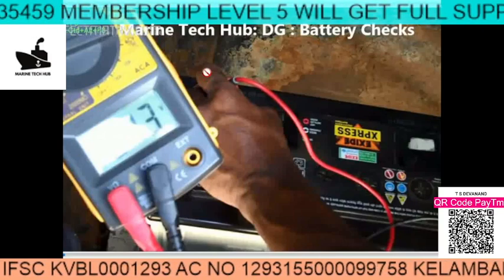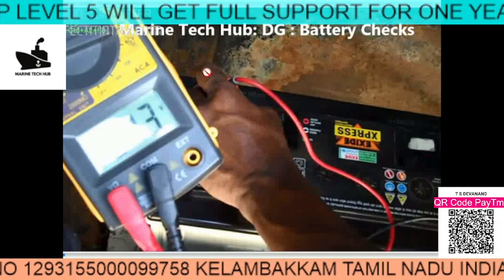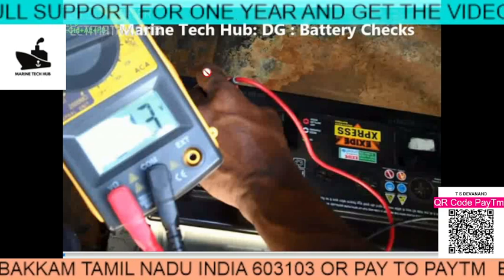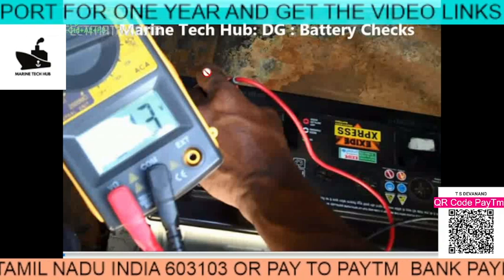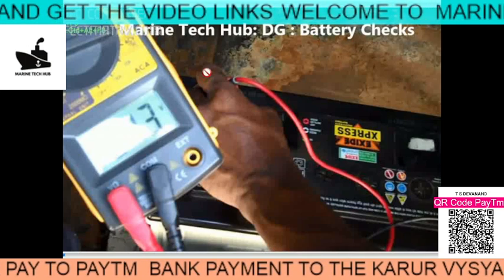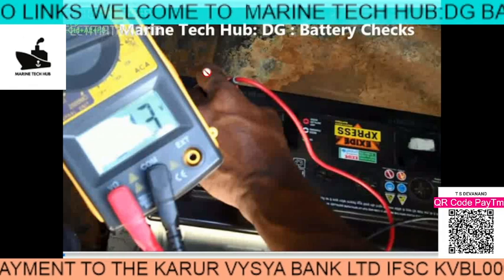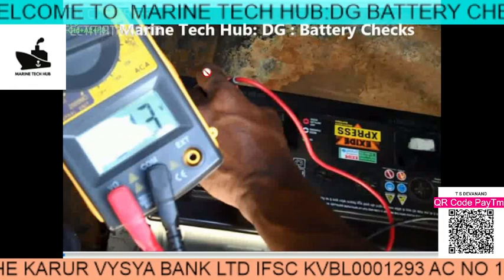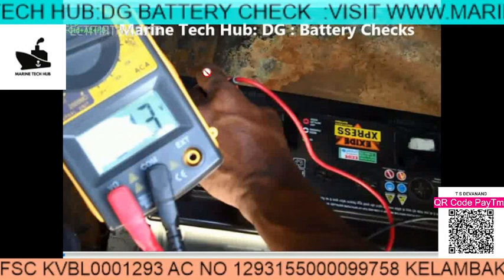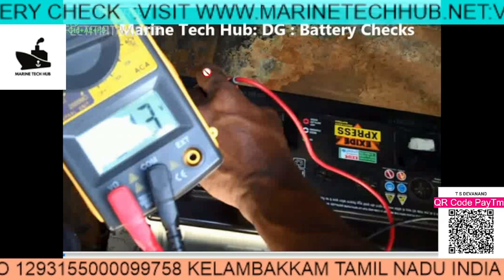Welcome to Marine Tech Hub. Today I want to tell you a very important thing with respect to the battery — whether you are using it for the lifeboat, emergency generator, your bike, or car. A very important thing: while you are measuring the voltage with the multimeter, it will normally show 12 volts. If the battery is bad it will show less, but by just checking the voltage we are not sure whether the battery is good or bad.